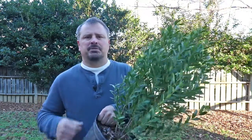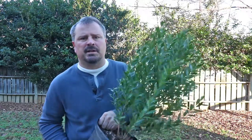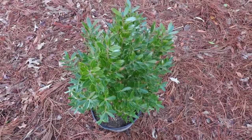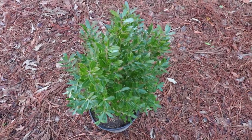Inkberry Hollies can be pruned pretty much anytime you need to get them under control. It's not the fastest growing holly in the world, so if you took a foot off of it, you could probably go a couple years without needing to prune it. Inkberry Hollies are very pest and disease resistant — we just don't have many problems on these — and they're also deer resistant.